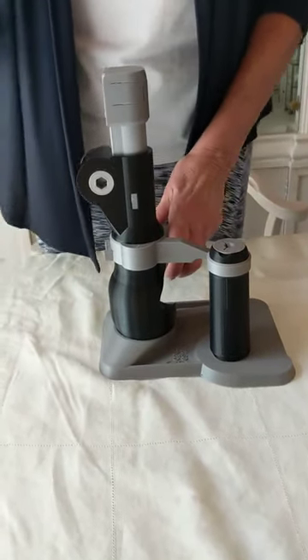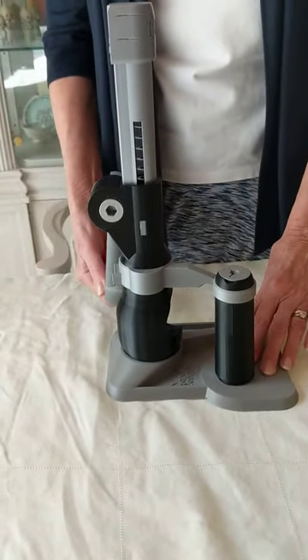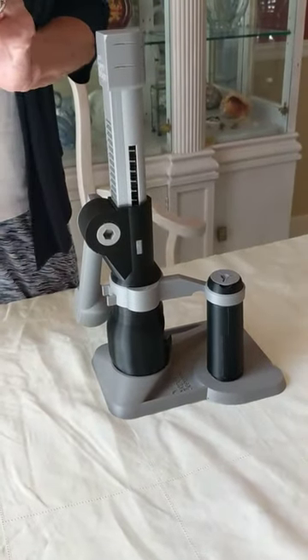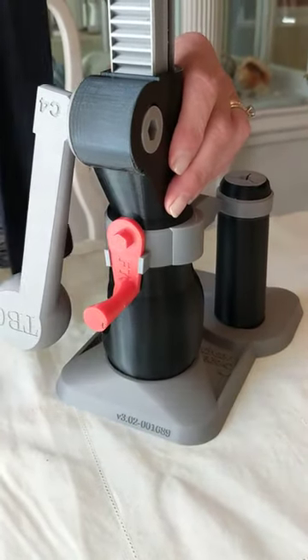After the slide lock is removed, slowly and with care let the slide up. You are now ready to cut tennis balls. There is a handy place to store the slide lock on the back of the tennis ball cutter.